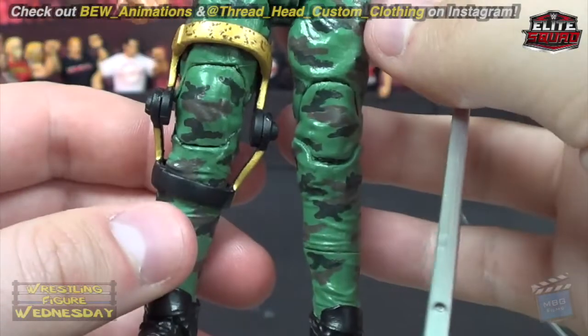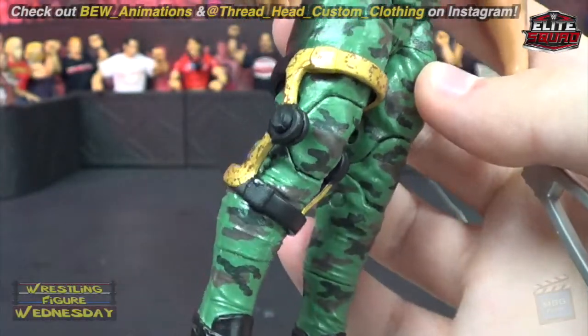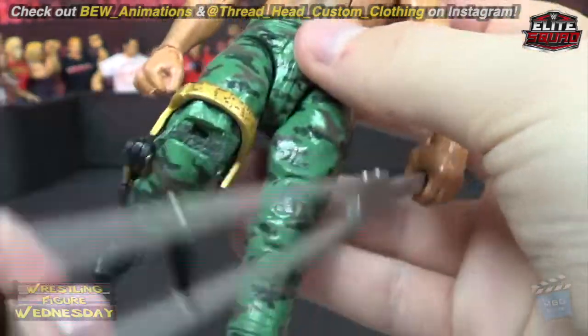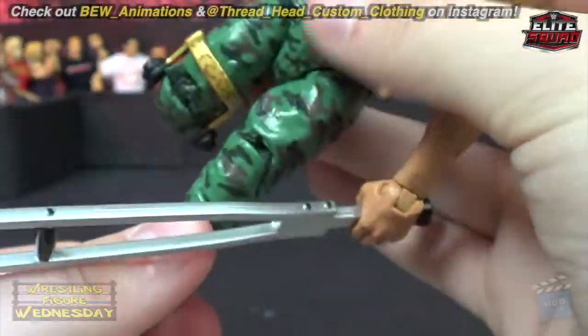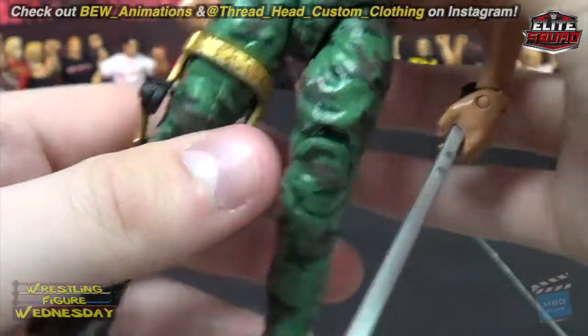He even painted the knee brace with a leopard-ish kind of design on it. I don't remember exactly what it looked like, but this is really pretty freaking close to it. It's amazing — all the detail he put into this just for me. I'm very, very excited; it's a work of art honestly. All of his stuff is, but this one he just went so above and beyond for me and I really, really appreciate that.